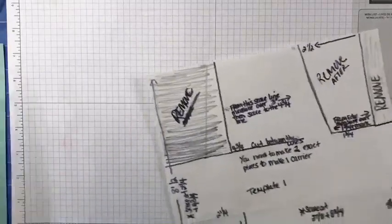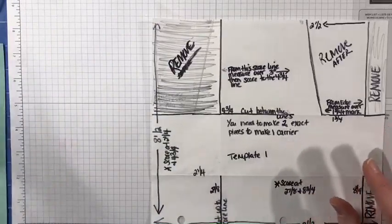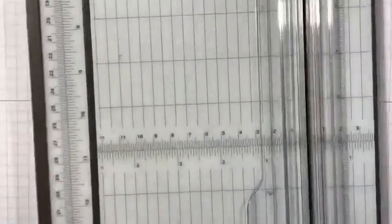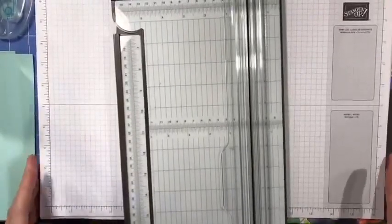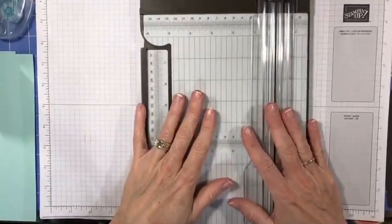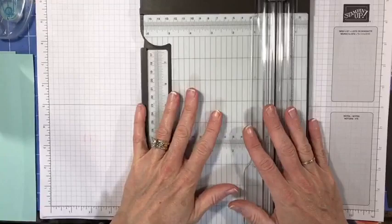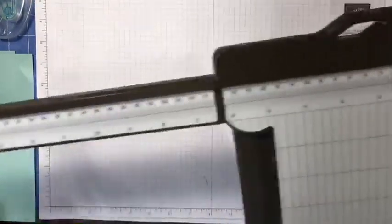If you have any questions or something doesn't make sense, put it in the comments because I don't see you unless you give a thumbs up, add a heart, or leave a comment — that's the one way I can actually see that you're there using the switcher software. I'm going to use my paper trimmer for all my scoring and cutting. If you have a scoring board or the Simply Scored scoring tool you could use that as well.